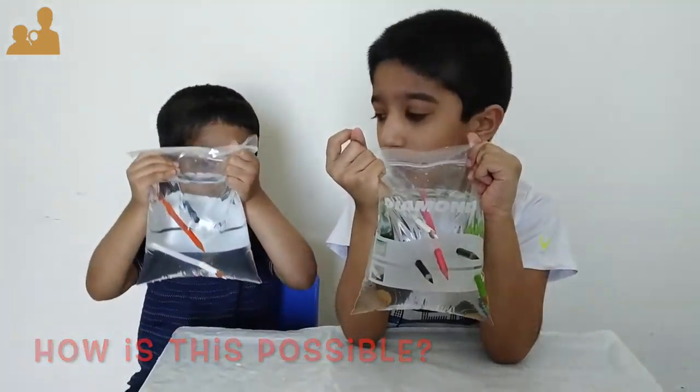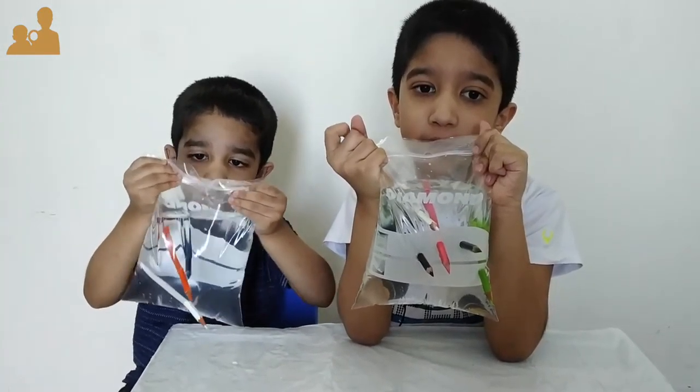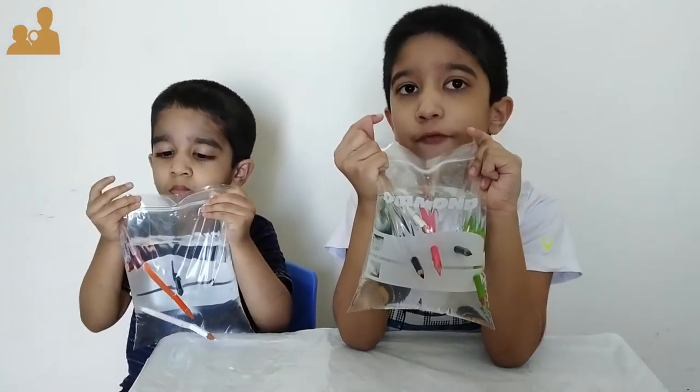This happens because the pencils push the polymer molecules away and they come back to form a seal around it.